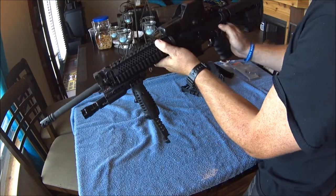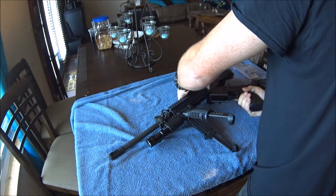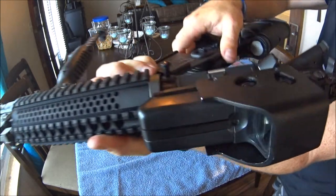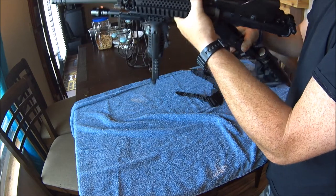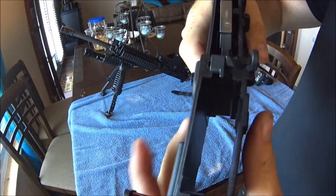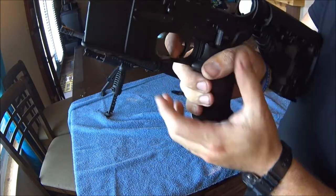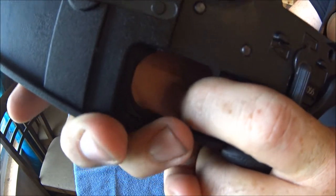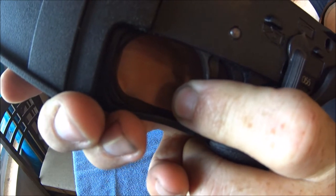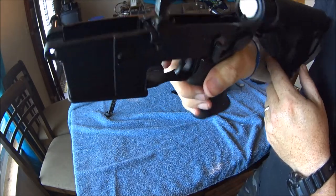Let's go ahead and take this apart. Push that up, and you can just pull this pin out and it will come apart. What I did on the inside — I don't know how well the camera will pick it up — but it's been polished. Down inside it's been polished too, so it's a really light, crisp trigger. It just works really good.